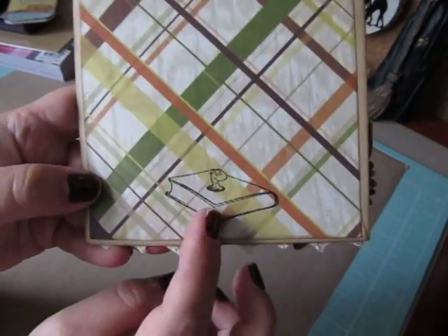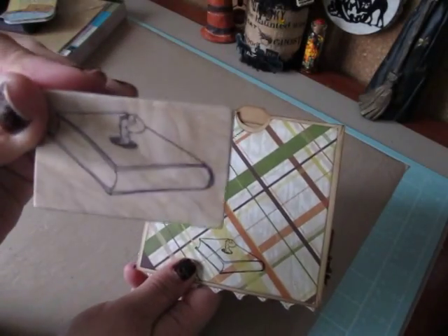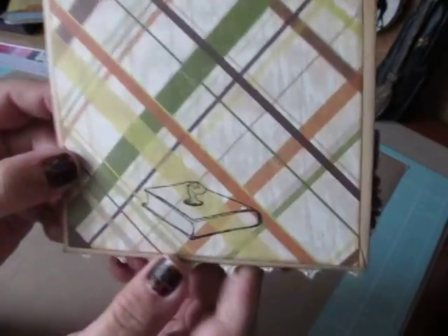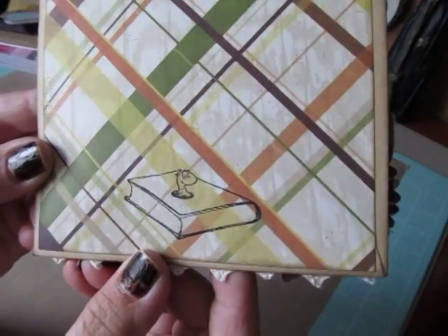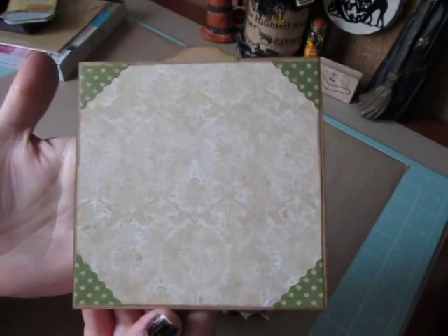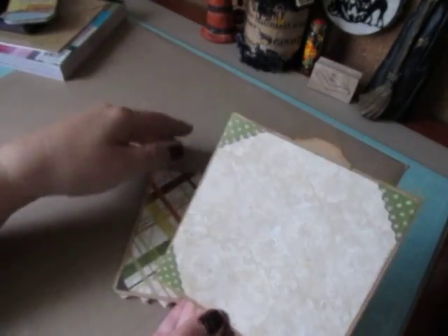So on the back I stamped with my scrappy bookworm stamp that Misha had gifted me. I love that stamp — isn't that cute? I stamped that on the back and then just have craft cardstock here, and then this is where I'm going to write my sentiment to whoever I give the card to.